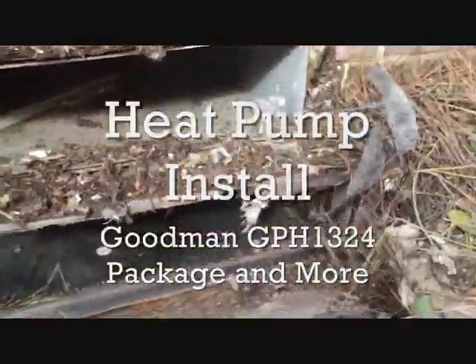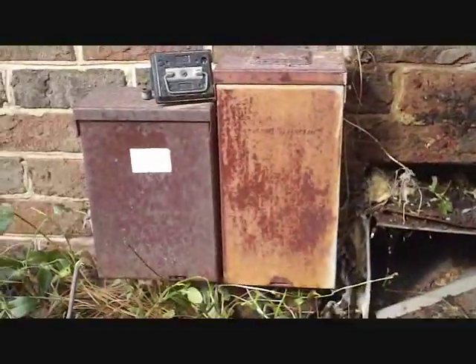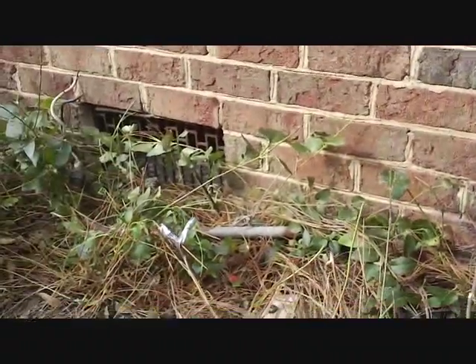We just removed our old over-and-under package unit. There's our old disconnect — it's looking pretty rough. There's the old condenser; it didn't even get a disconnect.